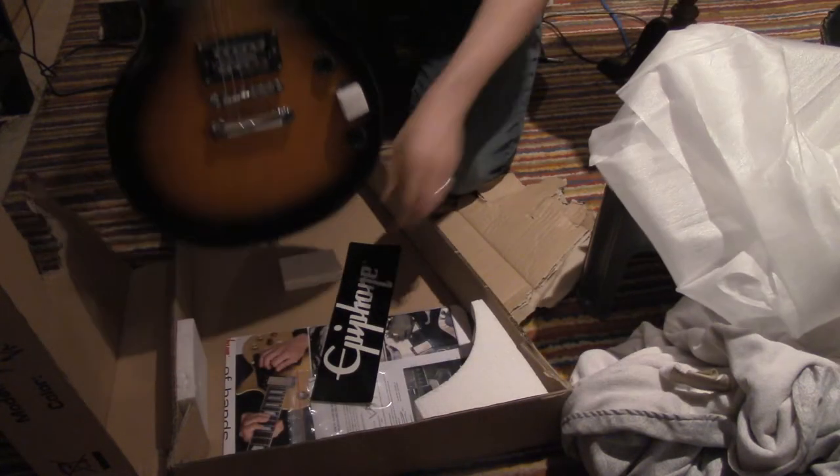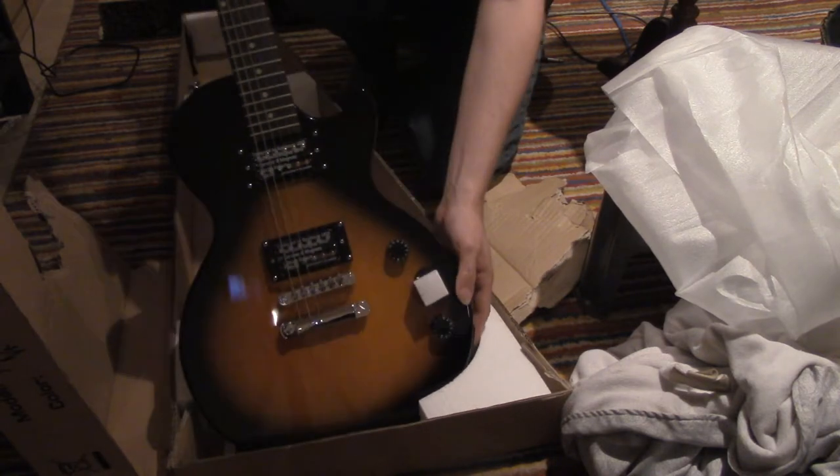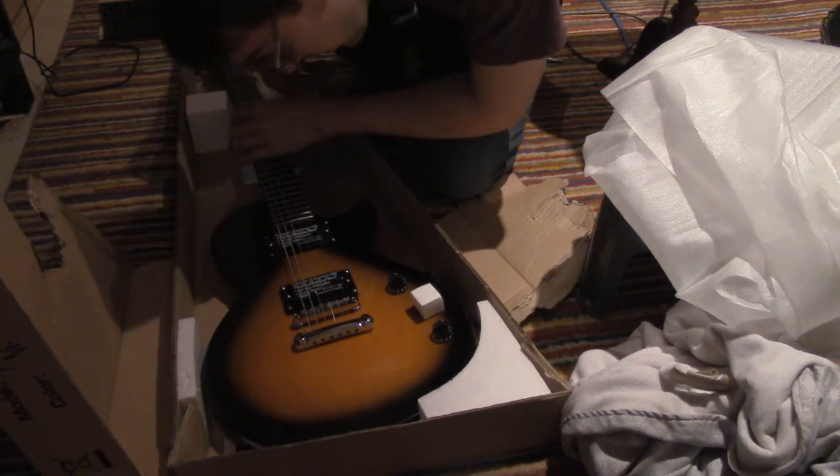There we go, and we've got our sticker. I love these stickers. Designed by Epiphone.